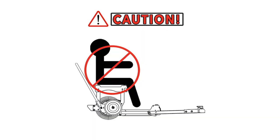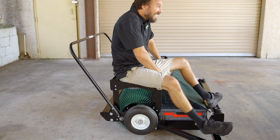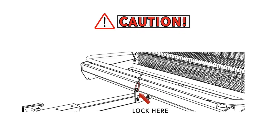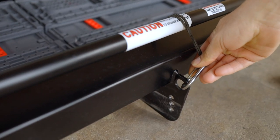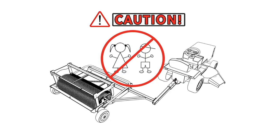Third, we recommend not riding or sitting on top of the harvester. Fourth, when the lift arm is in the down position, make sure the carabiner is always locked. Fifth, do not allow your children to play on or around your harvester.